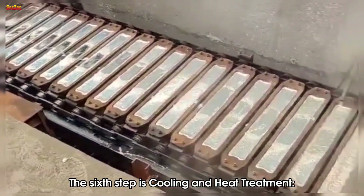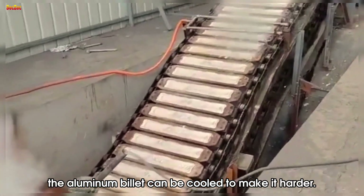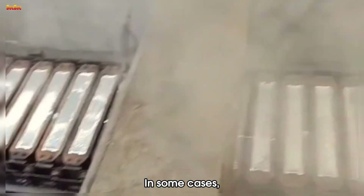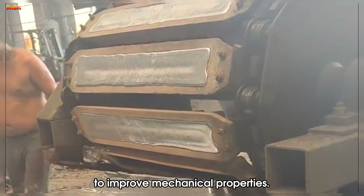The sixth step is cooling and heat treatment. Once created, the aluminum billet can be cooled to make it harder. In some cases, it may also undergo additional heat treatment to improve mechanical properties.